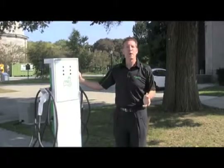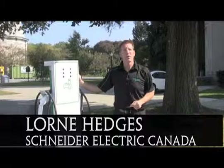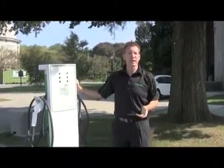My name is Loren Hedges. Here we are today in Toronto at the EV2011 show, part of Electric Mobility Canada.